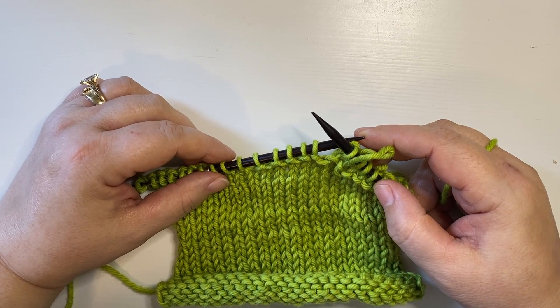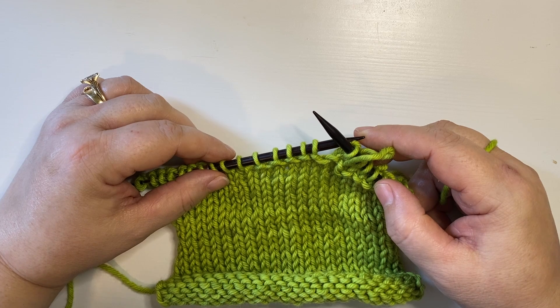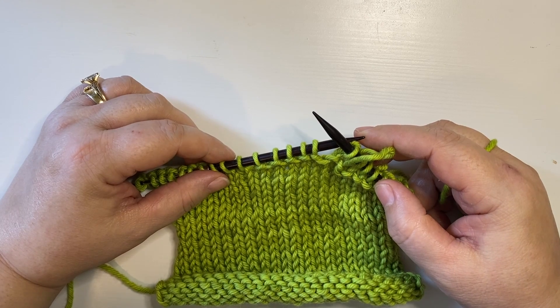For more knitting tips and tricks, you can visit my website DeviousKnitter.com, or follow me on Instagram and Twitter as @DeviousKnitter, or subscribe to this YouTube channel.